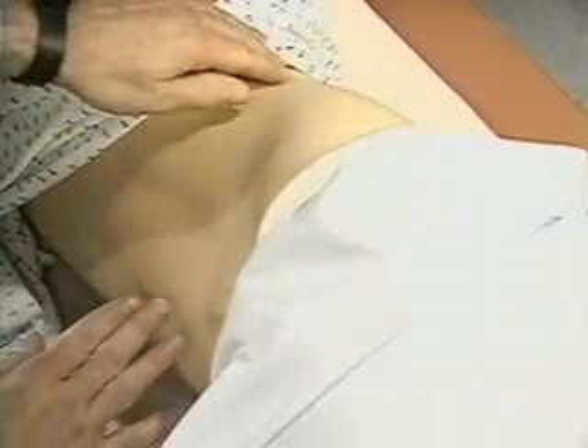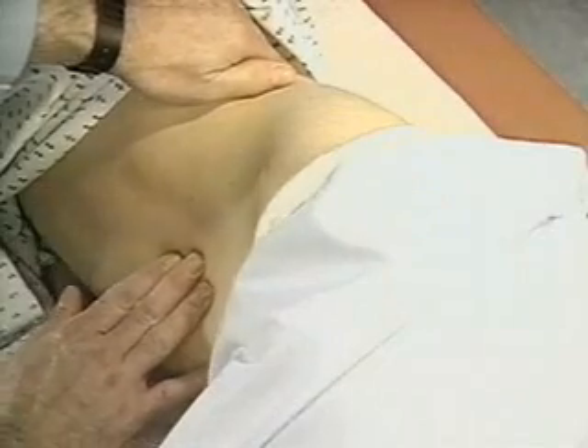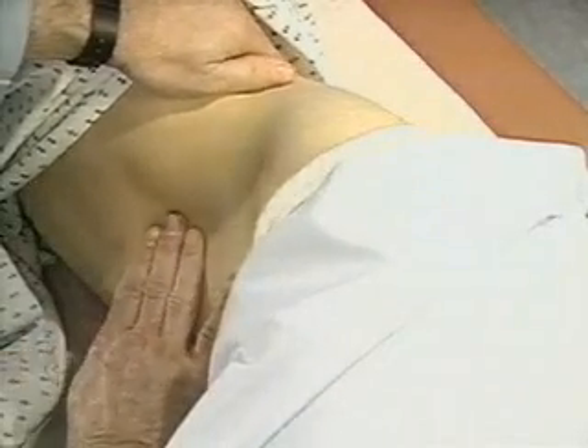The spleen is not usually palpable. If you feel it, measure its distance in centimeters from the costal margin during inspiration.